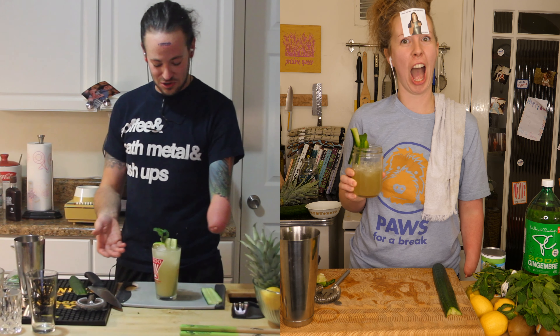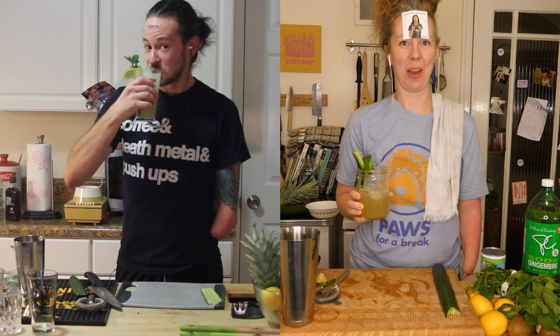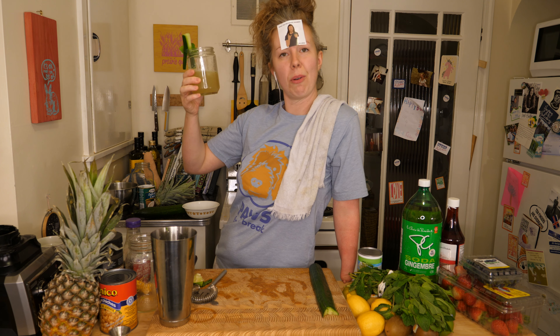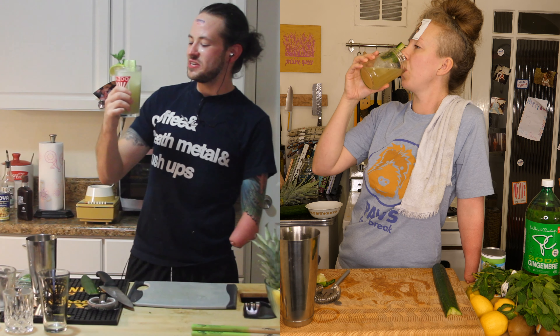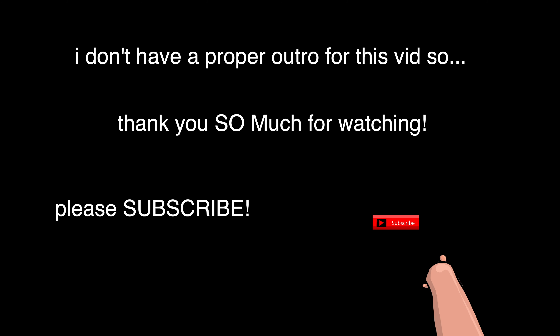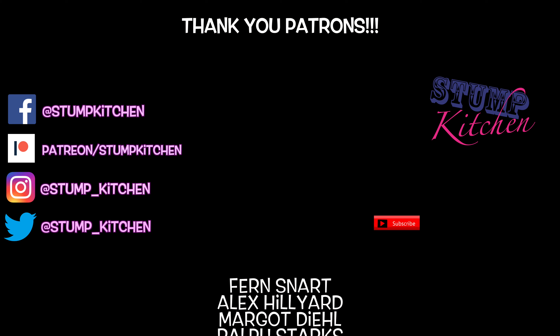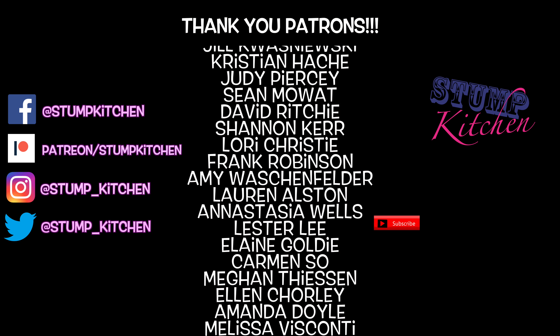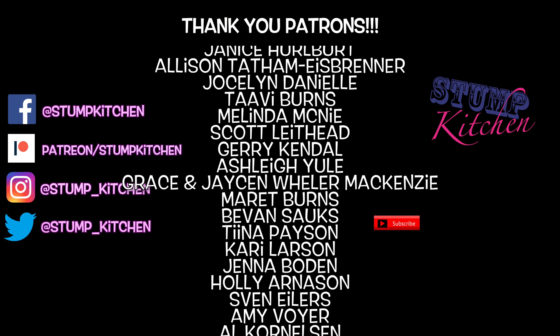Now we have our mint cucumber mocktail! Oh my gosh, can we drink it? I've already forgotten what's in it and I'm so happy about it. Even though we used that honey agave syrup, you can't tell it's in there. It's really good. Nub pot! It's good cold.